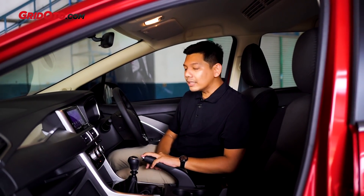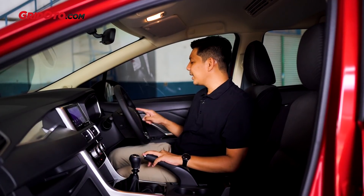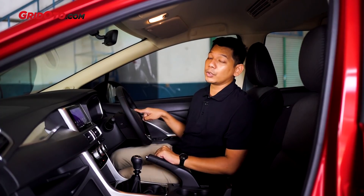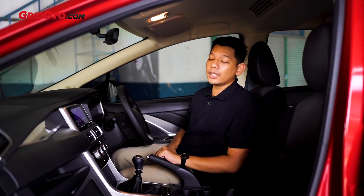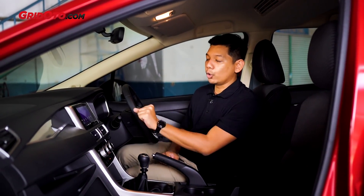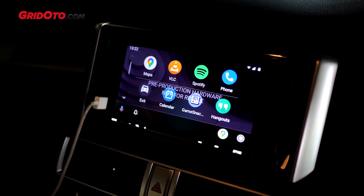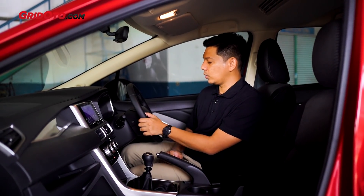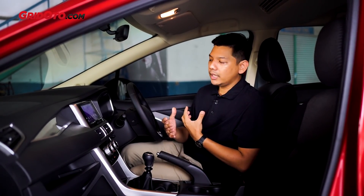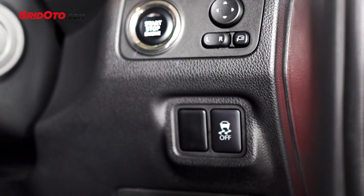Fitur-fiturnya yang beda sama Ultimate, bisa dibilang hampir nggak ada, cuma satu: di varian Sport itu nggak dapet cruise control, walaupun di varian transmisi otomatis pun juga nggak ada cruise control-nya. Yang varian cruise control itu cuma ada di varian Ultimate. Kalau head unit-nya sama persis, sudah support Android Auto, Apple CarPlay, lalu sistem audio. Telepon dan bluetooth-nya juga sudah ada. Jadi secara fitur ini sama persis dengan Ultimate, bahkan kontrol traksi pun di sini juga masih tersedia.